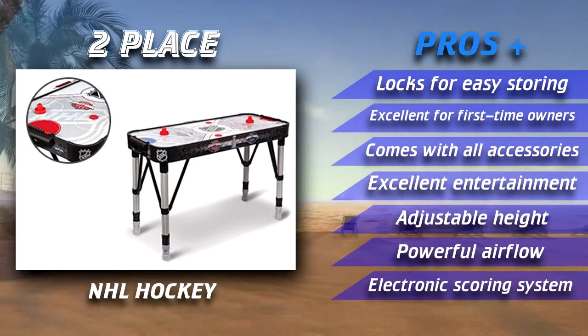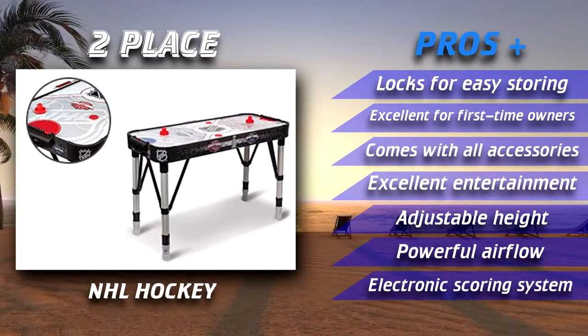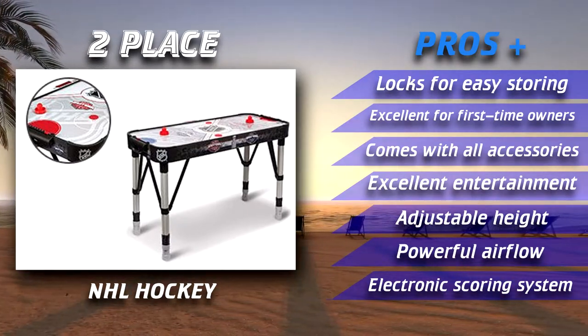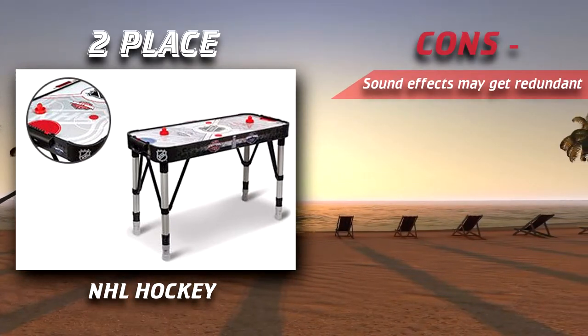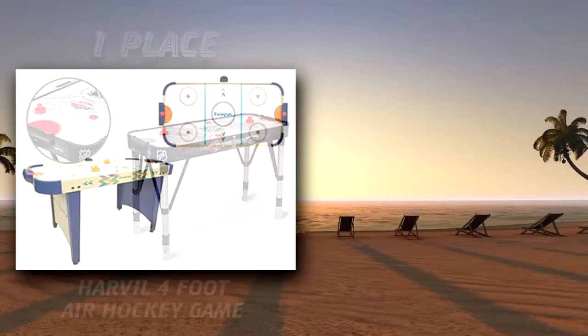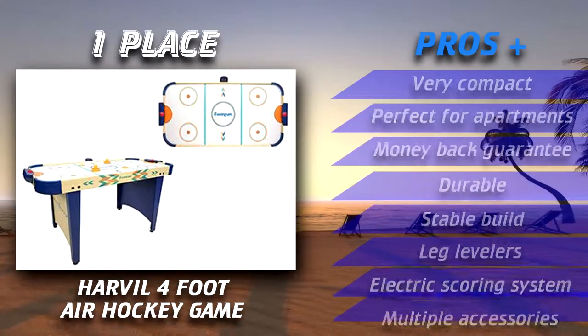The NHL air hockey table comes with National Hockey League photos printed all over the edges. Included are also Eastern and Western league designs which can help show your support. Overall, this is an excellent addition to any home if you're looking to show your spirit for your favorite sport.